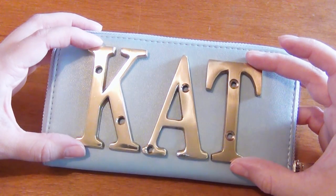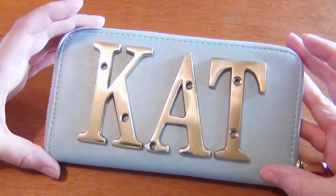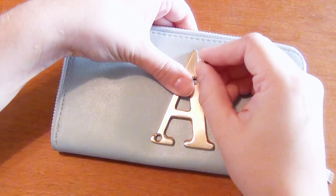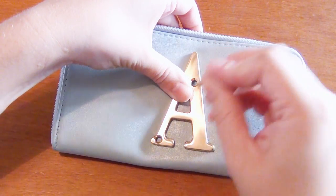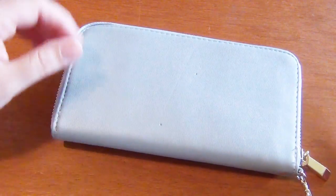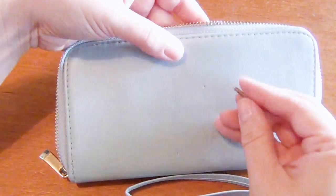Position your letters where you want them on the outside of the clutch. I recommend starting with the letter in the very center of your word, and use the screw that came with your brass letter to mark some holes on the outside of your clutch where you're going to punch through the fabric. I left this little protective layer on the inside of the clutch.